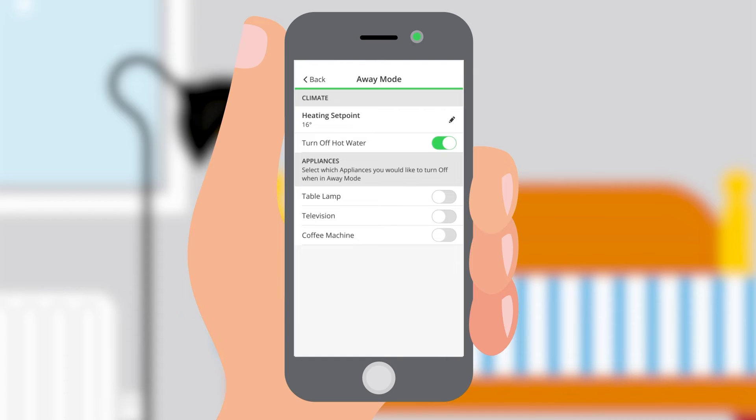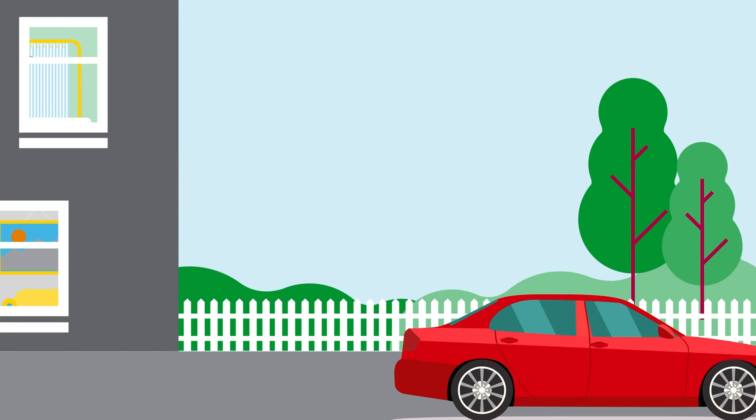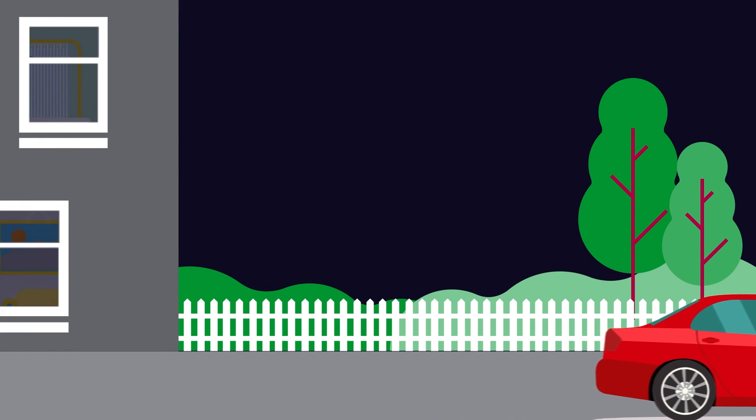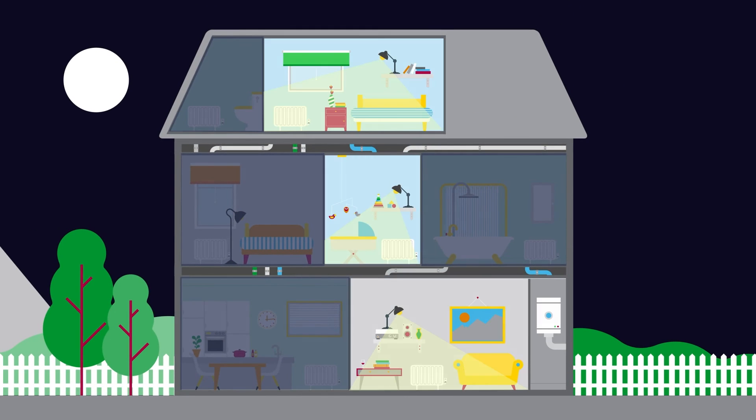Customers also have the option of linking Weiser plugs to away mode, so all appliances will be turned off once away mode is activated. This will override any existing schedules to make sure appliances aren't left on when no one's home. Syncing with away mode is optional, so it doesn't have to be used with lights that will be left on for security purposes.